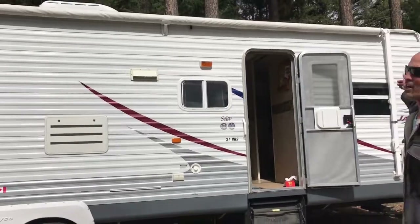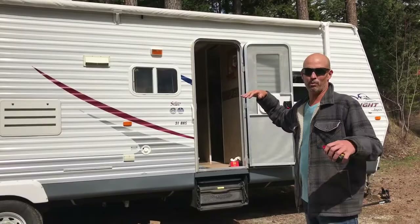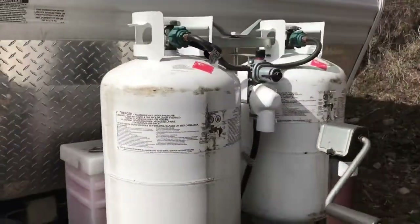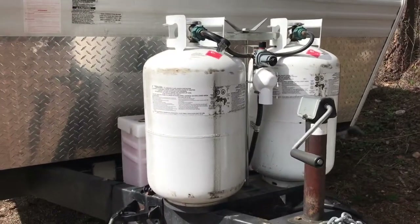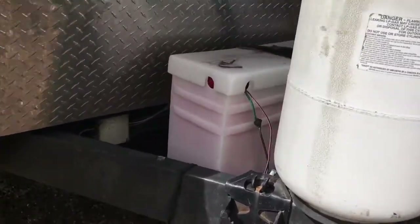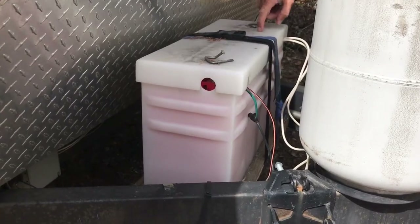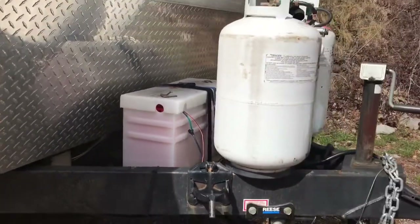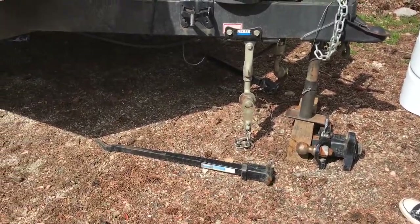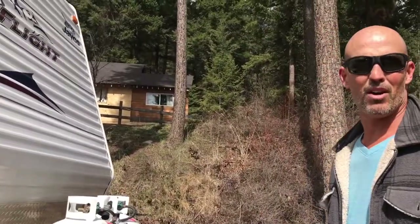The awning on this rig is 20 feet wide — super easy to use and it's in perfect shape. At the front you have two 30-pound bottles for your propane with a really good system to switch between. We've also put two brand new, really high-end RV batteries in here — about 500 bucks each, brand spanking new, not even a season old. And of course the whole rig comes with a leveling system for attaching to your truck — that whole system is worth about $2,500.